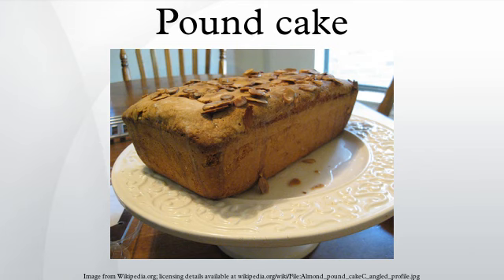British Style: Pound cake is more commonly known in Britain as sponge cake, usually made from butter, caster sugar, self-raising flour, and eggs in equal parts. Vanilla extract can be added to give a richer taste.